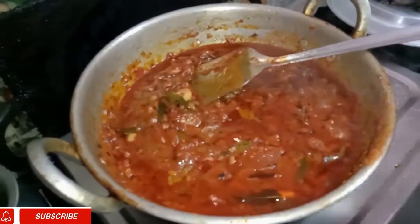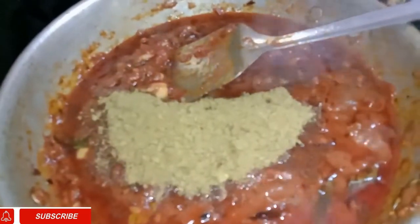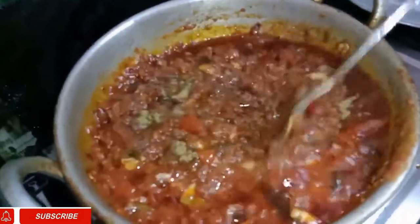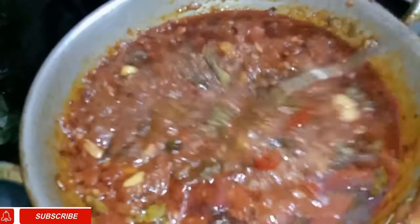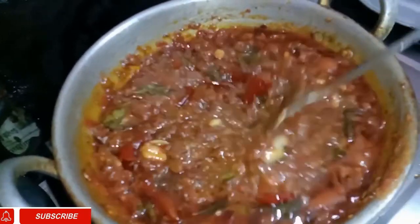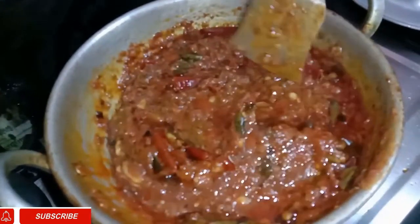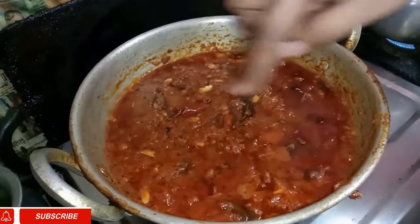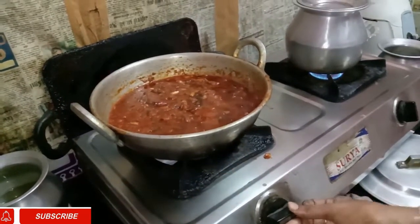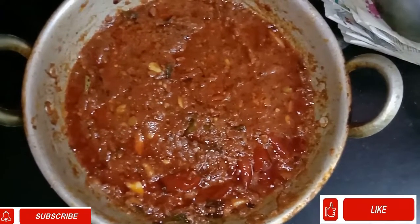Let's cook the powder for 10 minutes. Let's put the gas in the same way. See, the gas is coming up, so the gas is ready. Let's put the gas on half and try it the same way.